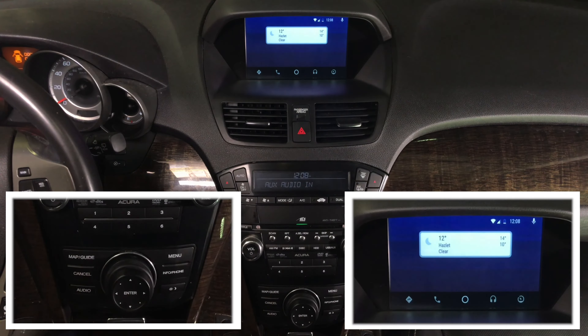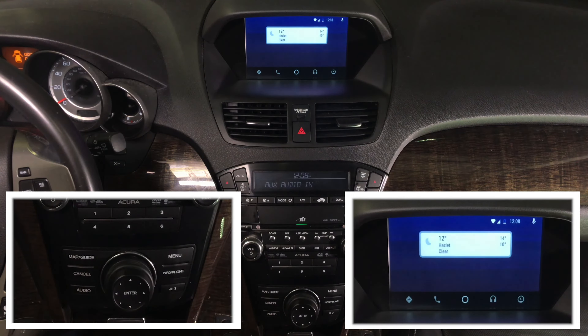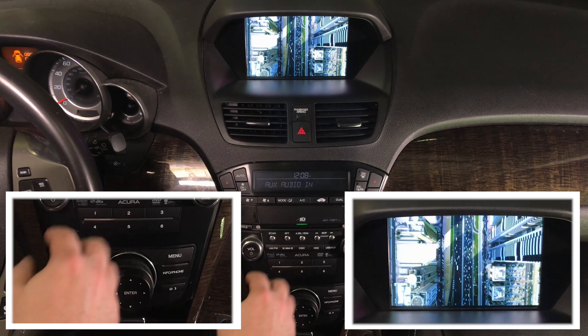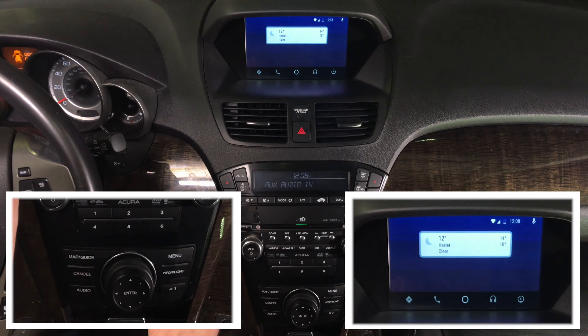Obviously the voice commands work too. 'Hey Google, what is the weather now?' It responds: 'It's currently 12 degrees and clear in Hazlitt. Today it'll be mostly sunny with a high of 29 degrees and a low of 12 degrees.' If you want to get out and enter another feature like HDMI, rotate — go back into Android. This is just like factory, just like Android Auto would be in a 2019 Acura MDX.